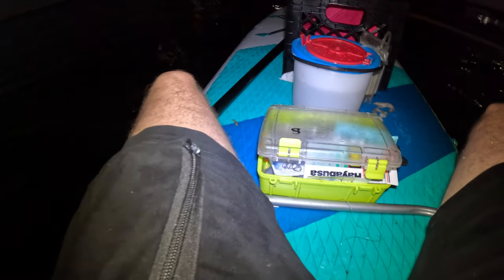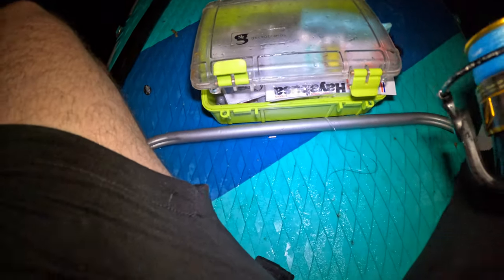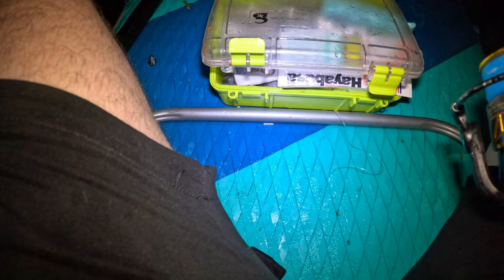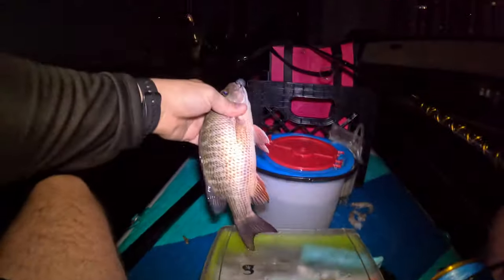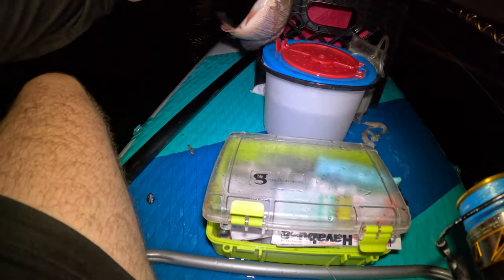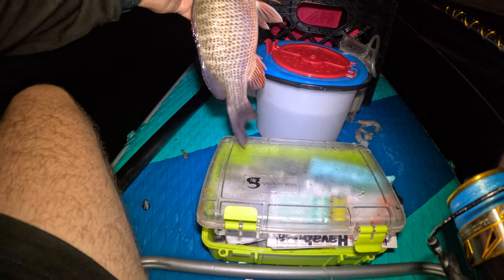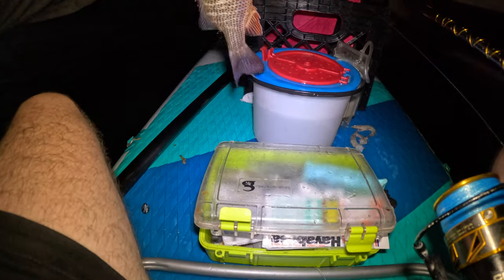This might be the last fish before we have to go. What we got here? A nice little mangrove guys — might be a keeper, I just don't have the measuring tape so I'm going to release it. There you go guys, let's release this guy right here. Didn't swallow it — safe release.